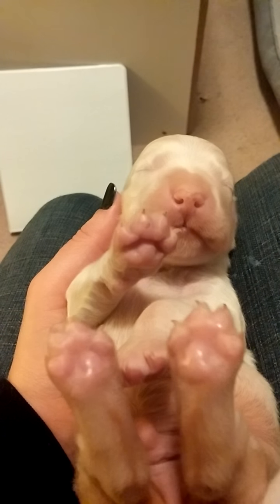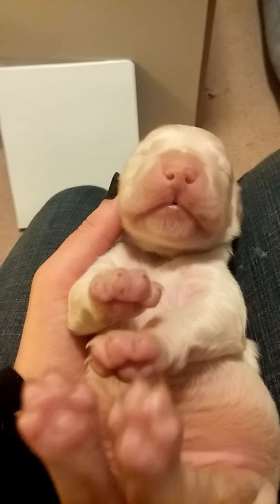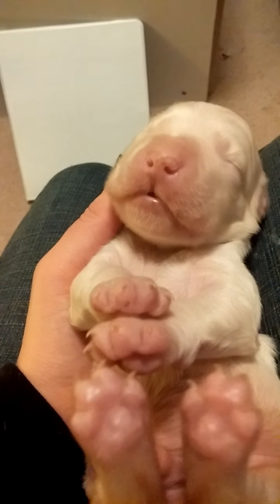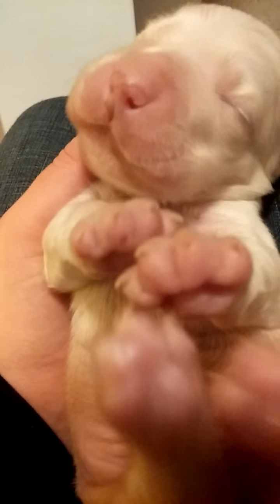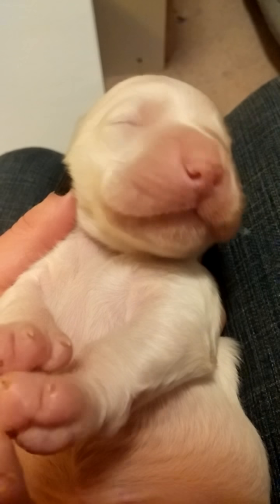Oh, he's saying hi, everyone. Hi, everyone. And if you look really close, if I can get close on my camera, he's starting to get little spots on his lips.